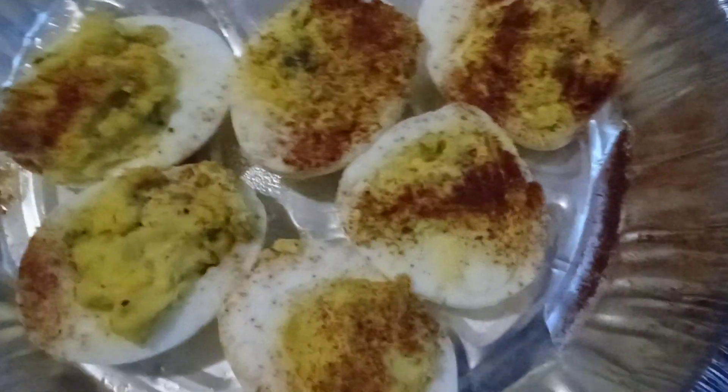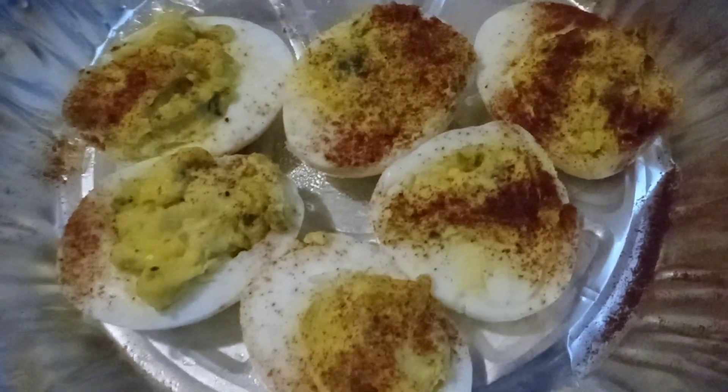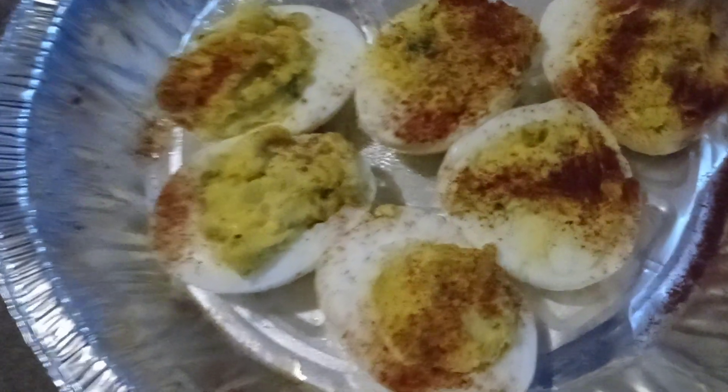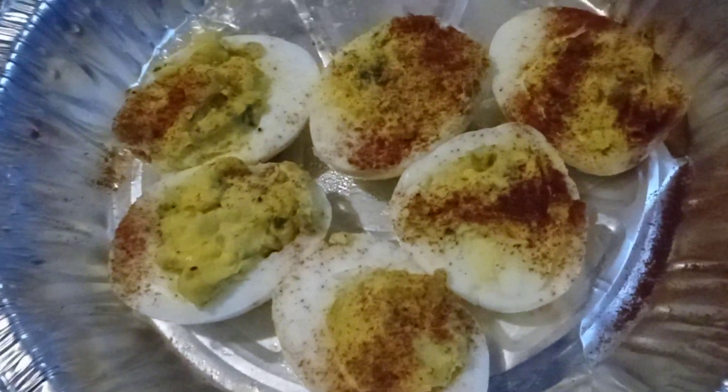These are the deviled eggs and I'm going to post it. So if y'all like this video, give me a like, comment down below, subscribe, share the video — whatever you would like. Until then, y'all stay blessed, stay humble, and remember to keep God first. Peace, and I love you.